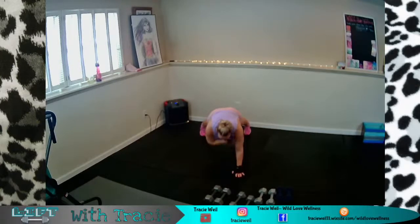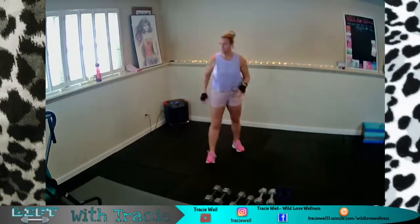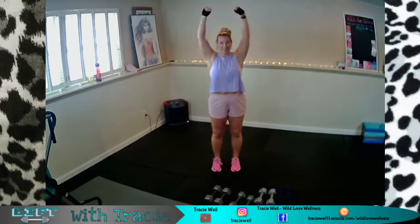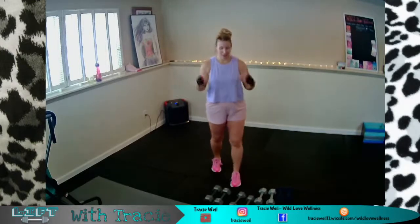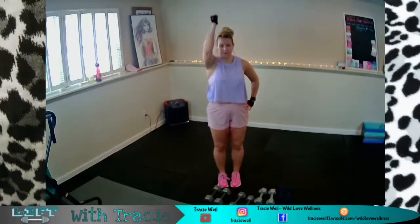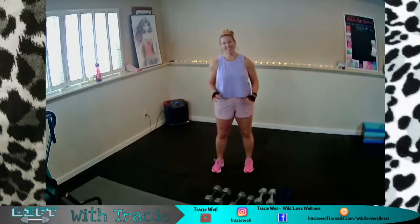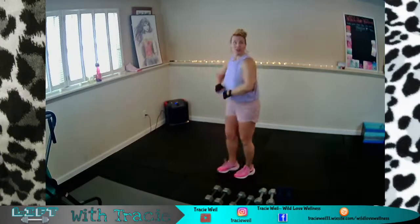That was three sets of ten. If you have light weights and didn't get enough, we are going to do more work — but if you want to pause and repeat that set again, go for it. Otherwise, we're heading into upright row, wide shoulder press, and then a one-arm narrow press. I'm going to go a little bit heavier on some of these. Drink some water, do some stretches — we're nice and warm now.